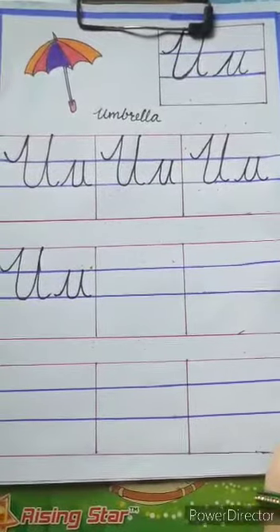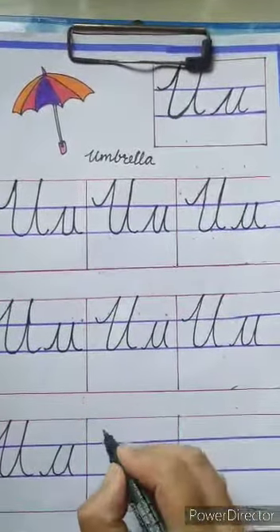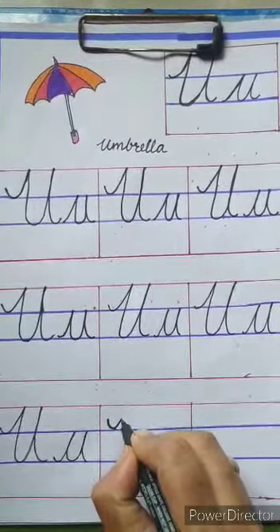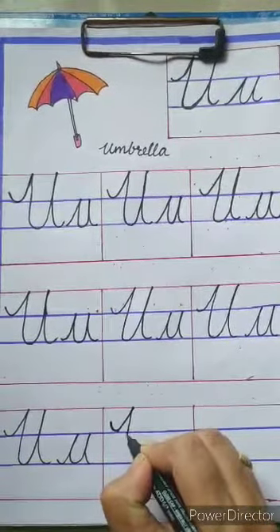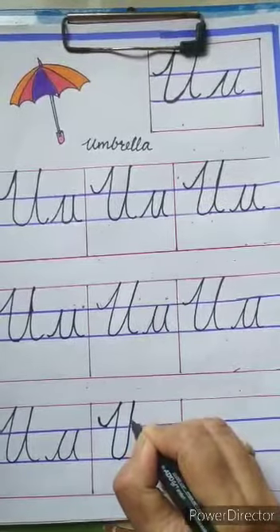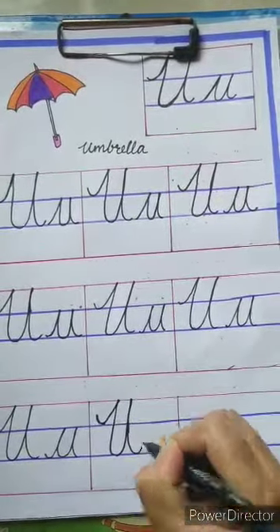You have to write a full page like this. Start from the second blue line, start the first blue line, go up, touch the top red line, come down, touch the second blue line, again go up, touch the top red line, then again come down and touch the second blue line.